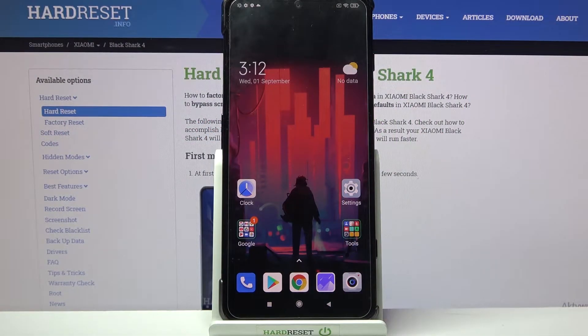Hi! In front of me is Xiaomi Black Shark 4, and today I would like to show you how you can connect it through Bluetooth.